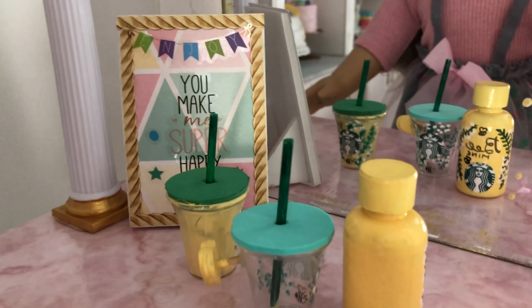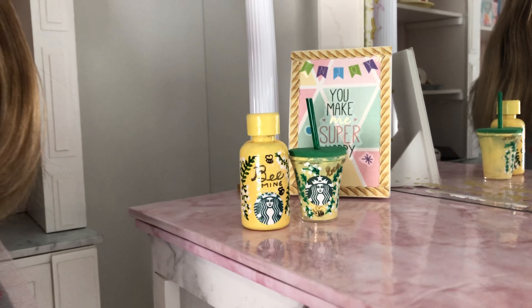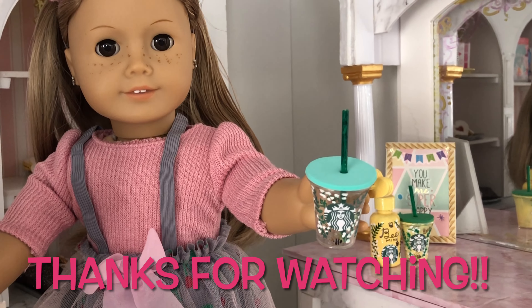Your Starbucks cup and flask make the perfect Valentine's gift for your dolls. If you haven't already, subscribe and hit the bell icon so you get notified as soon as a new video drops. See you soon for more miniature crafting fun!